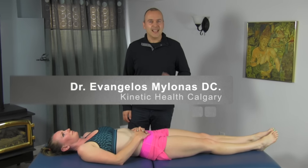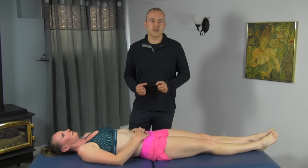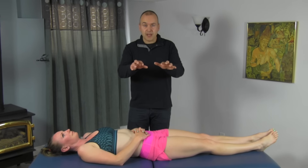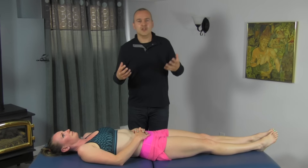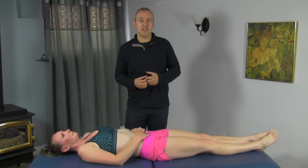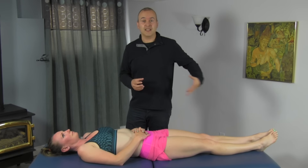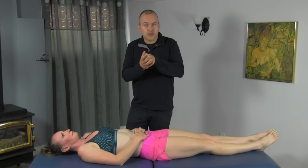In today's society, it's not uncommon to find weak and inhibited gluteal muscles. We spend most of our days sitting behind computers, using our cell phones, driving. All these positions tend to be in a forward flex, sedentary type of position. So the effect is that the gluteals are not active and they weaken over time, and restrictions will form in there.